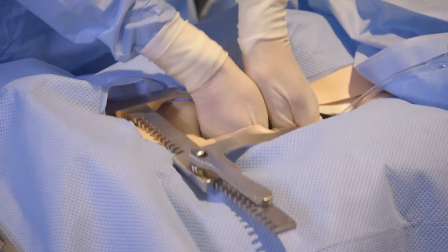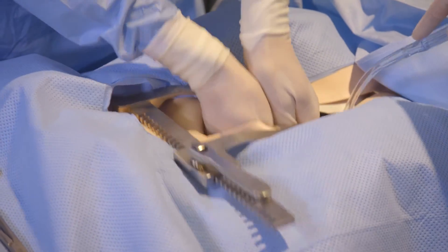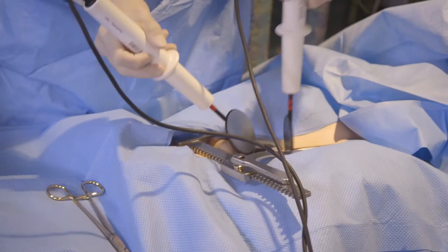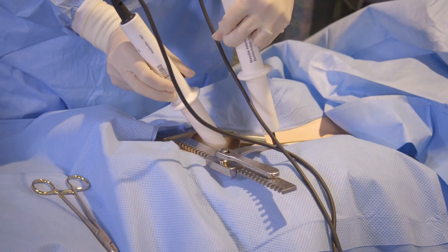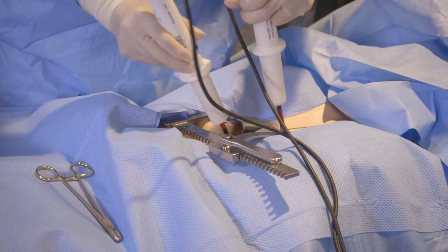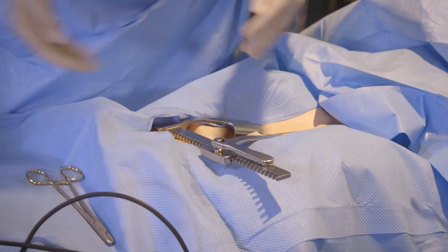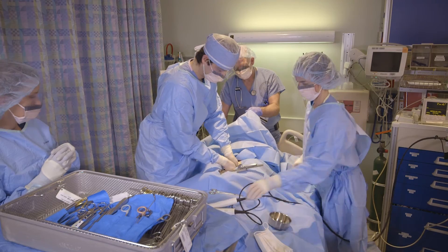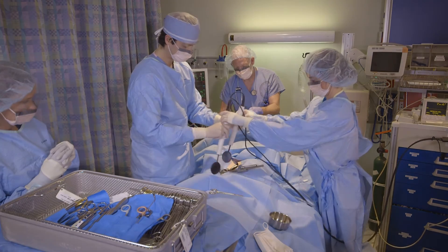The surgeon will then do cardiac massage for one minute. If the patient remains in VT or VF, we will use the internal defibrillation paddles, shocking at 20 joules. If there is no response, continue internal cardiac massage and prepare for another shock. Charging on 20.